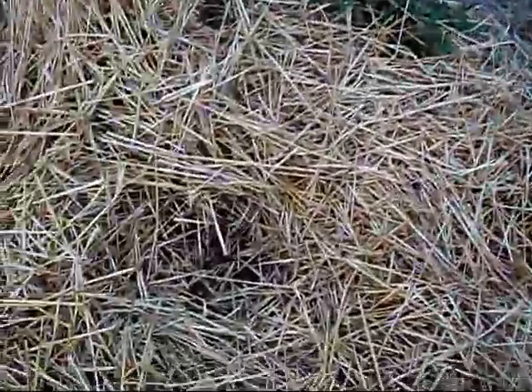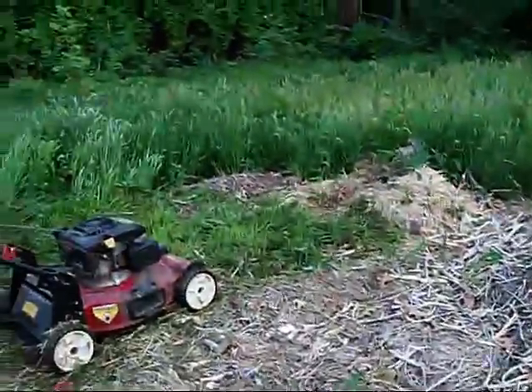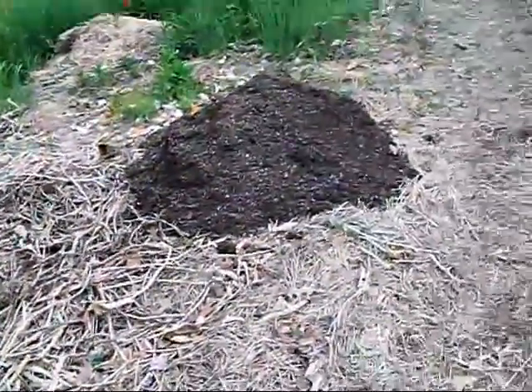More roses. Some are coming back up faster than others — we had a real bad winter this year. This back here is where I'm going to be putting in three more rows of four by sixteens, with the little beds.